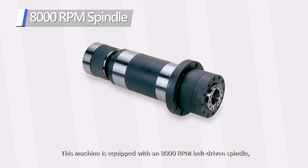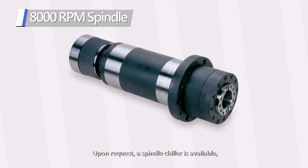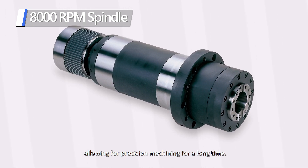This machine is equipped with an 8,000 RPM belt-driven spindle. Upon request, a spindle chiller is available, allowing for precision machining for a long time.